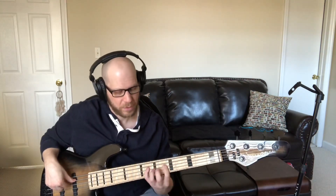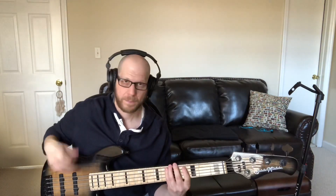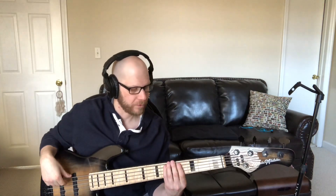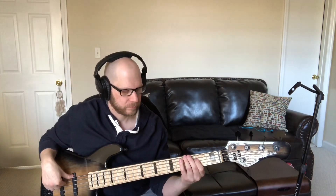Play it up an octave. What about the rest of the scale? You've got the second degree of the scale, E, right there. You've got the 4th degree of the scale, which is G, right there. And you've got the 6th degree of the scale, which is the B.